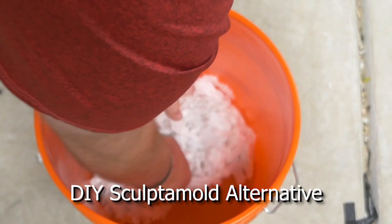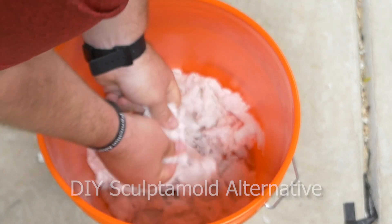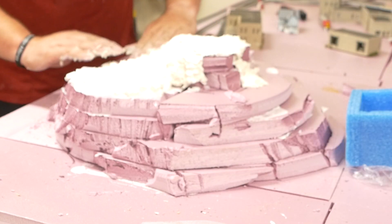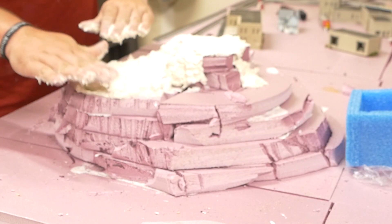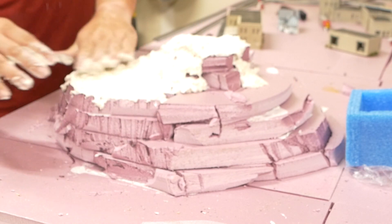Then next week, I'm showing you my DIY Sculpt-a-mold alternative. I absolutely love Sculpt-a-mold, but it can be expensive when you really need a lot of it. So I'm showing you guys how I make my easy-to-use DIY Sculpt-a-mold alternative.